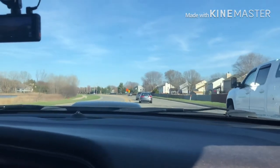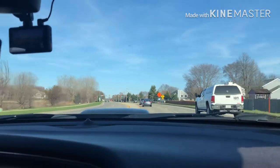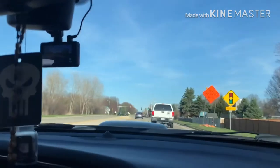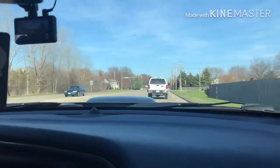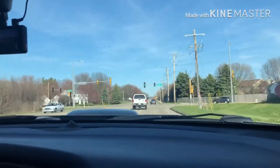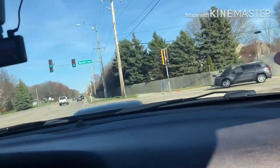I want to cut the guy off but I gotta turn right up here anyway. We'll come back this way. I'm going to turn the corner a little bit, get it out a little bit — about 20-something miles an hour.